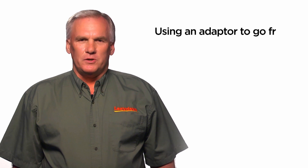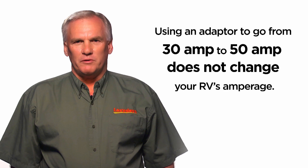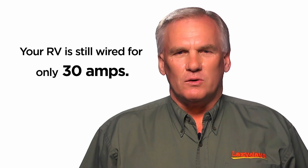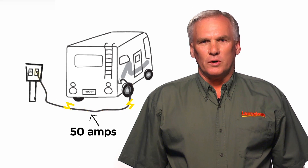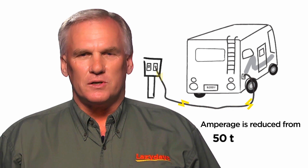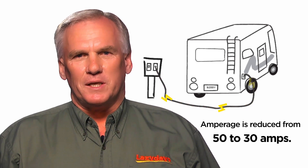And then the third part of your question: if you do have 30-amp service and you use an adapter to plug into 50-amp service, it will not improve anything. It does not give you more amperage available — your RV is still wired for 30 amps. If you have a 50-amp cord and you adapt it to a 30-amp service, now you have changed things. You have reduced the amount of amperage that's being provided to you by the campground.